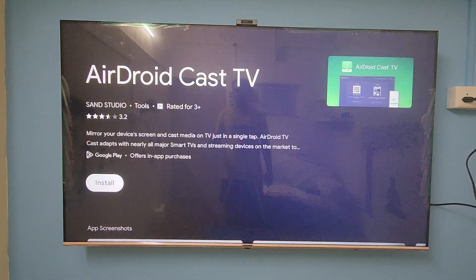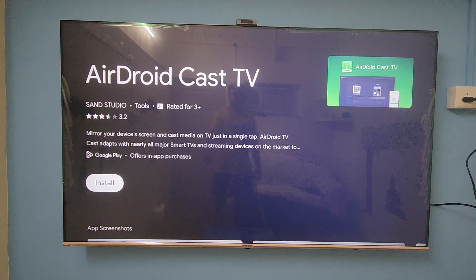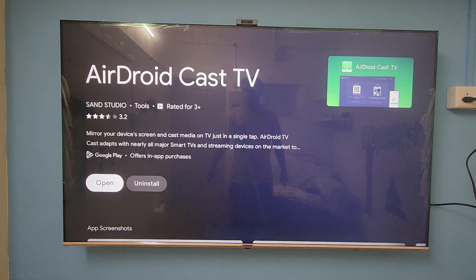Okay, here is the app guys — it's the Android Cast TV app. Let's download it, just click to install it. Okay, it's downloading. Okay, it's installing now.